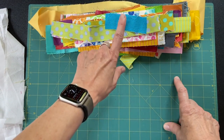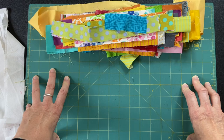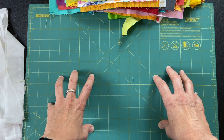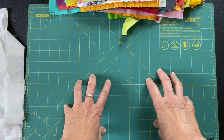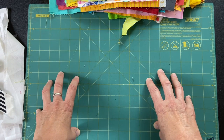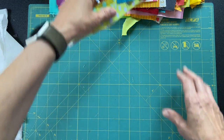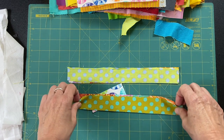I could also do the background in black with the brights, which would be very striking. I'm thinking I might want to put these together into a quilt — probably a small quilt — but I don't know that I want that much contrast in the backgrounds. Although it might be interesting since I'll have black and white stripes in them. Maybe we'll try a little bit of that too.